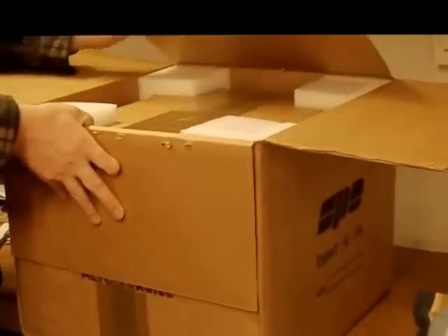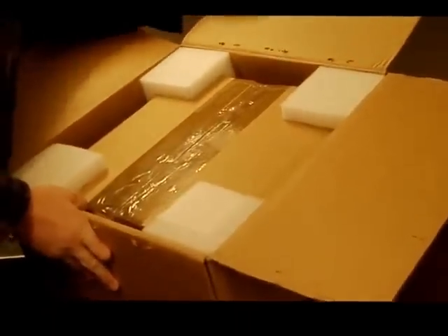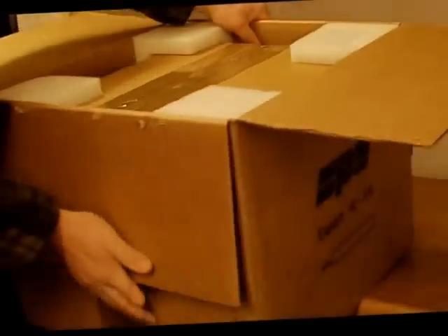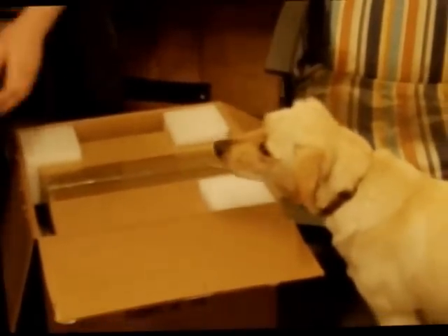A box, within a box, within a box! I think I'll probably have to put that on the floor. What's that Jess? What is it mate? New toy. Good packing.